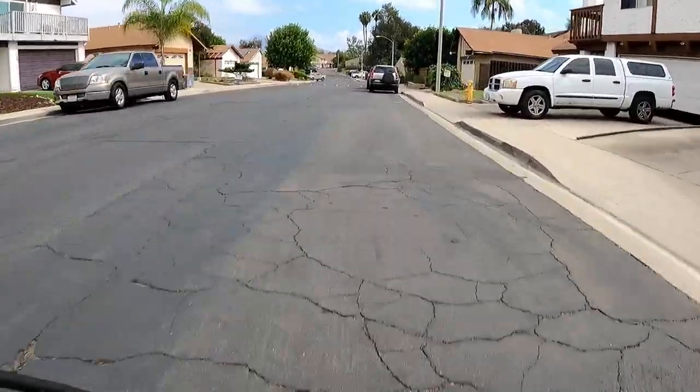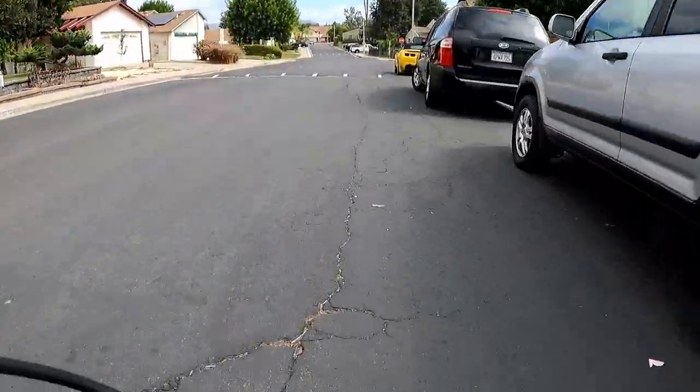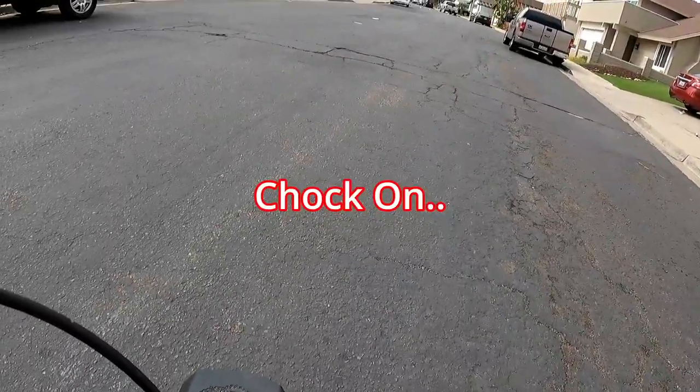There's that flat spot. Now I'll put the choke on.